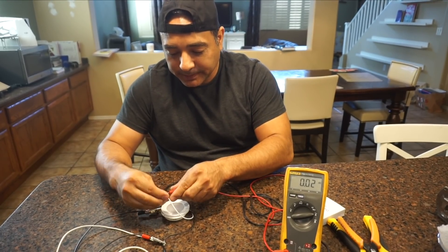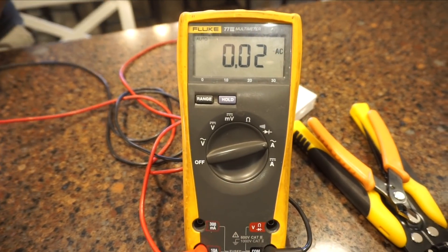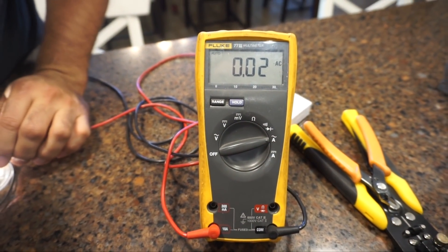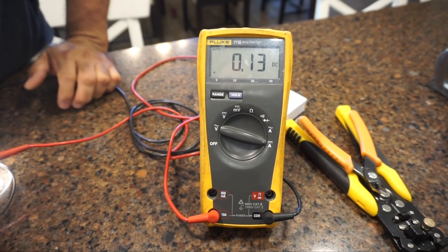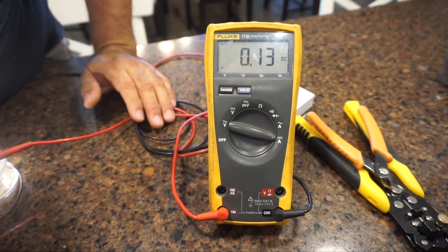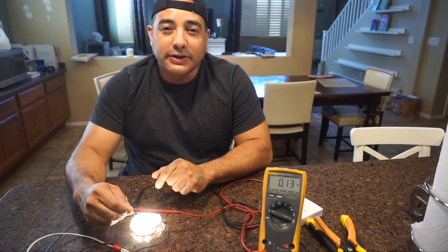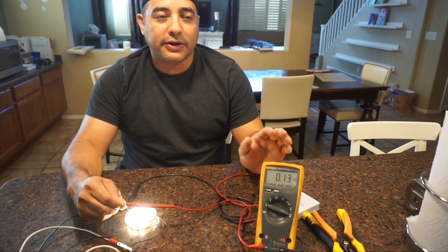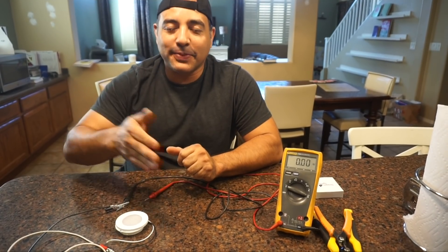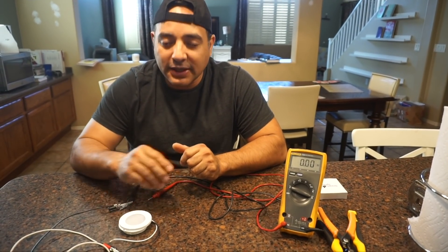Looking at our meter, we're getting about 0.13 amps, which is actually less than the spec. They said these were rated at 165 milliamps but it looks like we're getting about 130 milliamps — a little less than rated, but within tolerance. They seem pretty bright, so 130 milliamps is what we're going to go with.